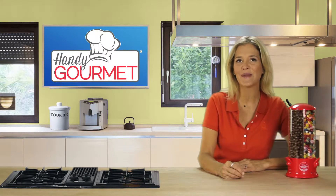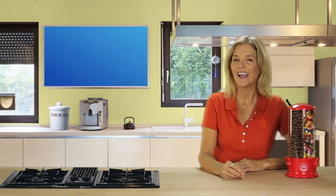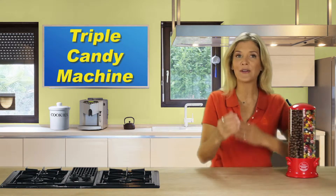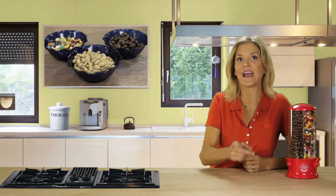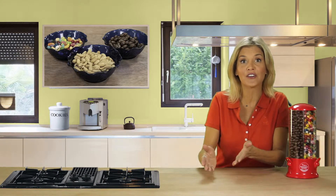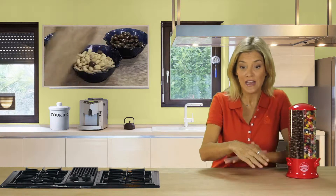Hey, it's Christine with the Handy Gourmet Minute brought to you by Jobar, and you're gonna love this fun new product — it's the original triple candy machine. If your family's like mine, we all love snacking but no one can agree on just one favorite, and I only have so much kitchen counter space. The problem is each snack needs its own container.